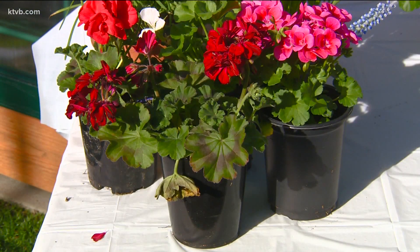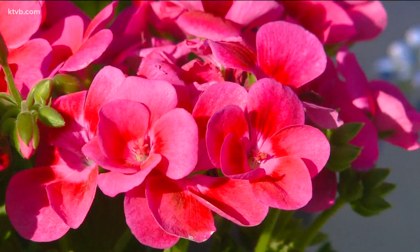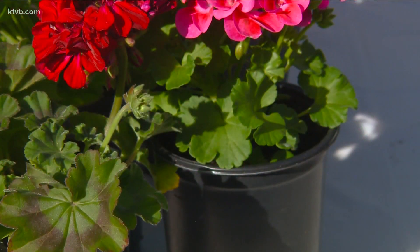The most popular are zonal geraniums. They're called zonal because of the bands or zones of color in their leaves. They produce an upright ball-shaped flower head, and these are the ones that you'll find most readily at garden centers.